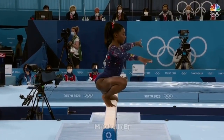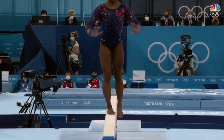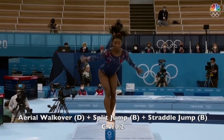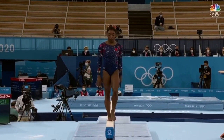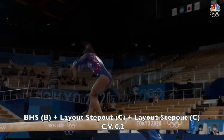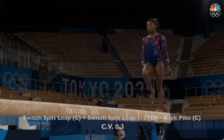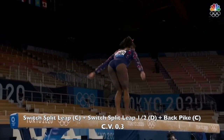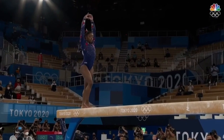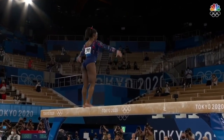She's going to start her routine with the same turns that we just saw from Suni. Look how fast she spins. First test for her right here: three elements in a row — back handspring to two back layouts. She does so well, as if she is on the floor exercise performing this routine.